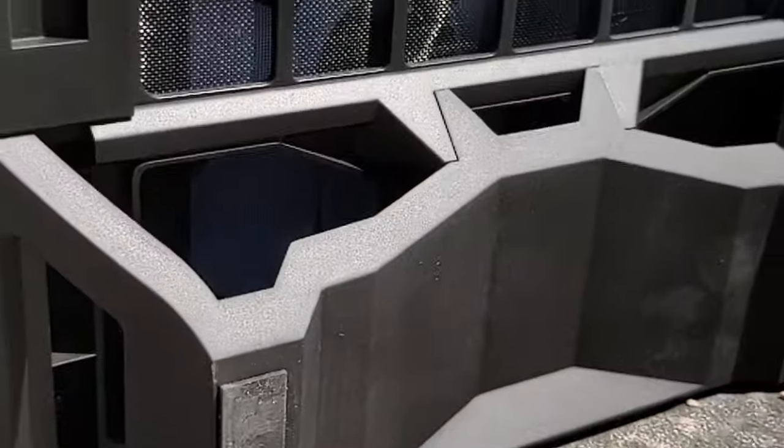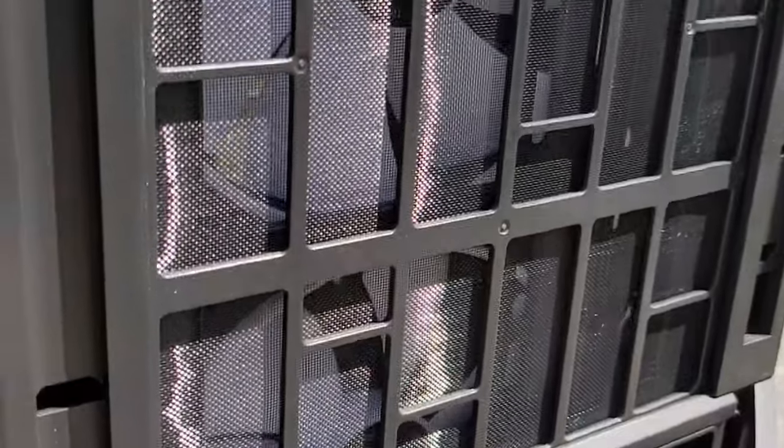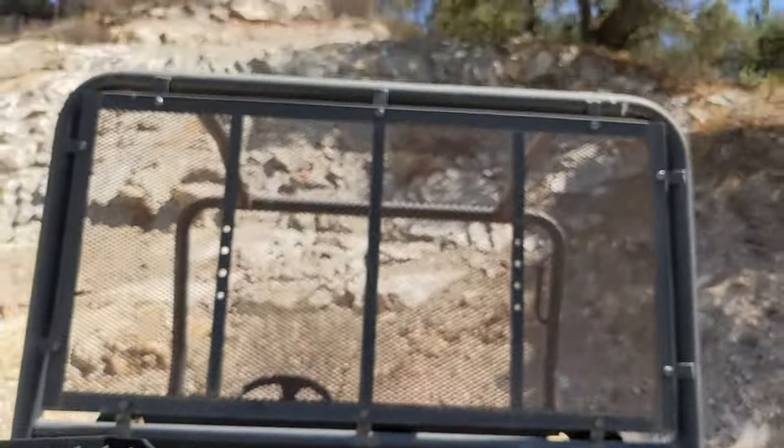The front grill looks like it's from a military jet aircraft. There are the three fans from the bottom — you've got tall legs, and you've got filters on the bottom and the front.